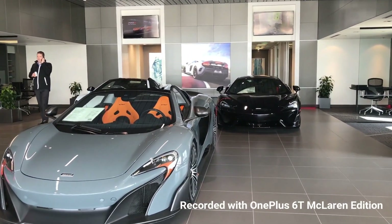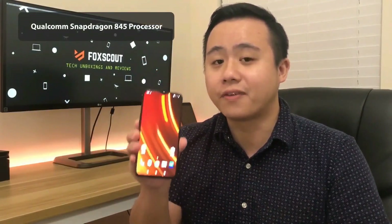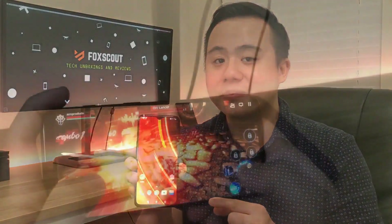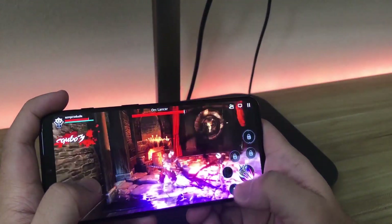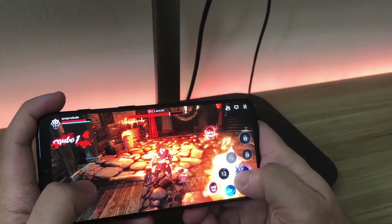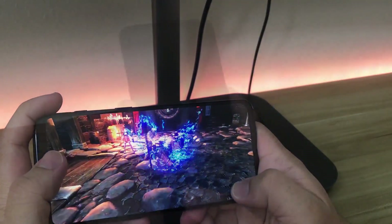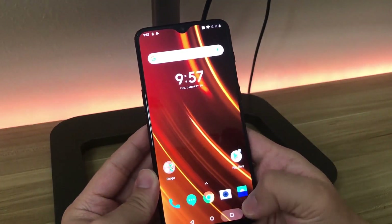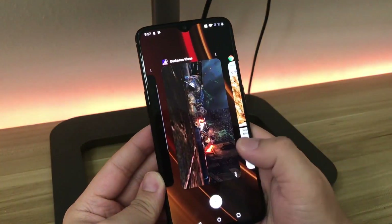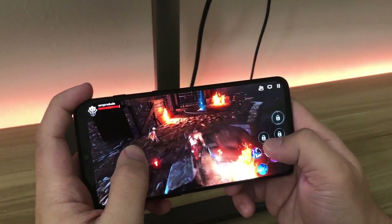This device comes packed with a Qualcomm Snapdragon 845 processor and a massive 10 gigabytes of RAM. OnePlus claims it will allow you to play intensive Android games and multitask between apps effortlessly. Throughout my testing I can confirm it's working effortlessly as stated. When you turn the phone back on, you can continue a game from where you left off without it refreshing back to the main screen — a great example of what 10GB RAM can do.